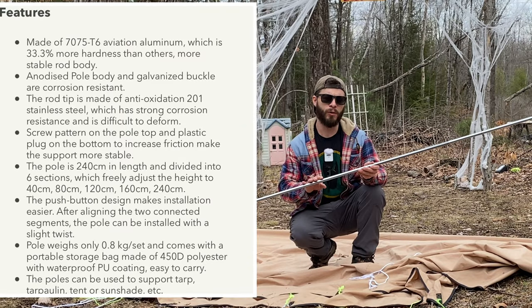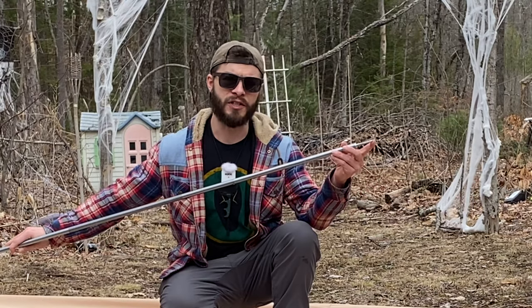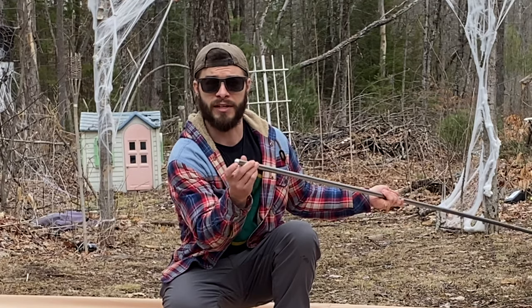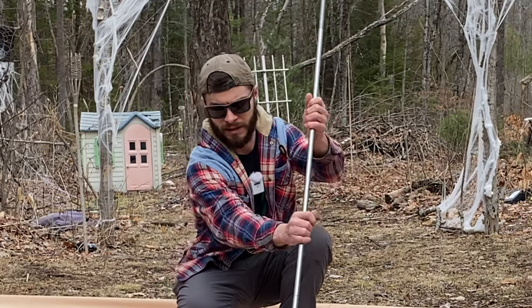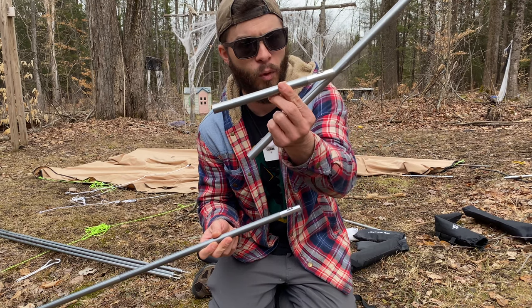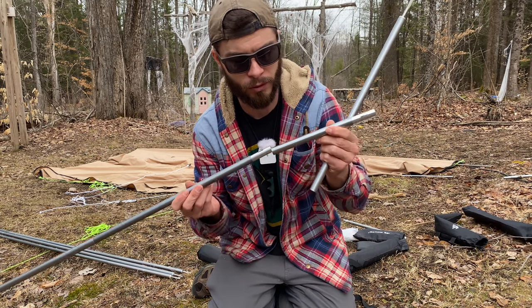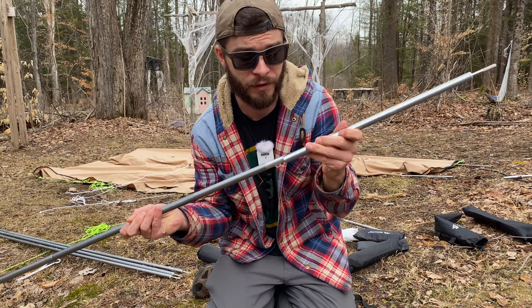Each set of poles comes with two poles that are about eight feet long. One end has a spike to go through your tarp grommet and the other end is blunted — kind of pointy to stick into the ground. I needed to cut these poles down to seven feet three inches, so I ended up taking one and cutting it down into a smaller section for each set to make it the length I need for my specific tent.